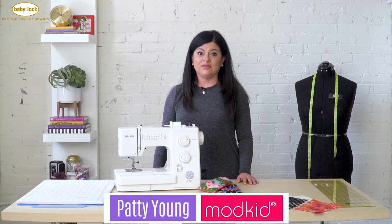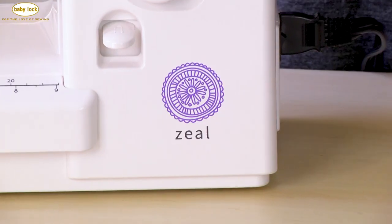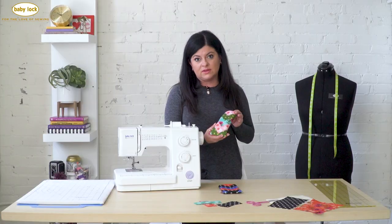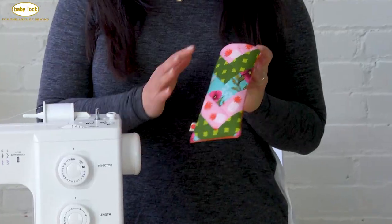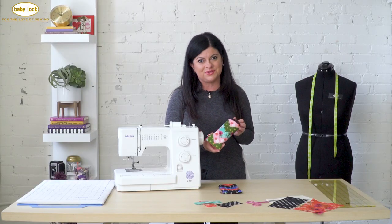Hi, I'm Patti Young with ModKid and today I'm going to show you a great little project I did with my BabyLog Zeal machine, but you can make it with any machine you have at home. This is a quilted sunglass case that has this adorable herringbone pattern and it is so easy to sew. So let me show you how.